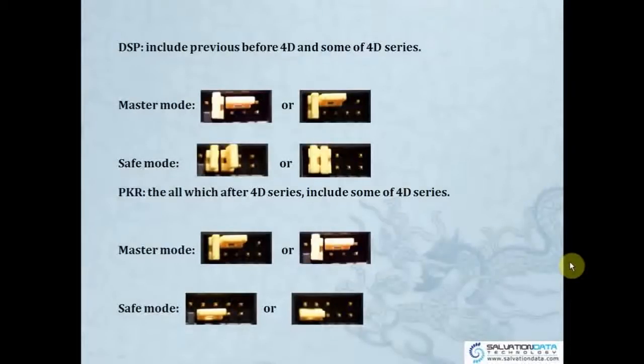For DSP, it includes drives before the 4D series and some of the 4D series. Here are some pictures: master mode looks like this, and safe mode looks like this. After DSP, there is PKR, which covers all series after the 4D series, which also includes some of the 4D series. You can see the master mode and safe mode are slightly different between DSP and PKR.